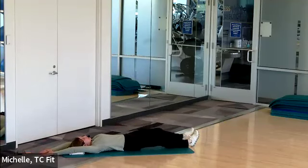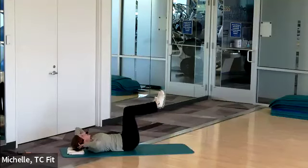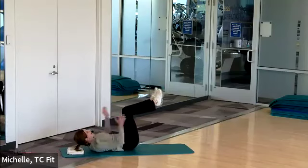Full body stretch if you need it — fingertips push away from the toes. Returning to our abdominal crunch; feet can be on the floor or up, your choice. Lift, squeeze, release. When I say lift, it's the shoulder blades leaving the floor. If you want to pick up the pace, stay on that higher part of the crunch — crunch, crunch, crunch. Last, counting down from ten.